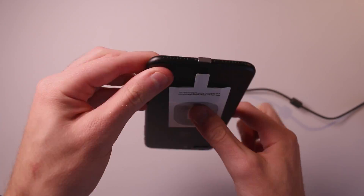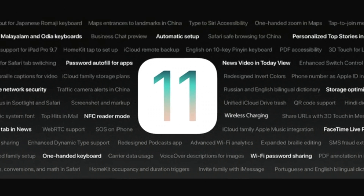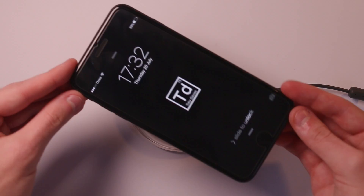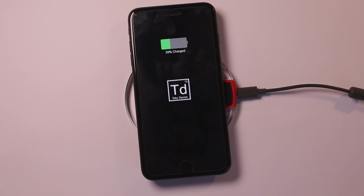One thing people have been waiting for on the iPhone for quite a while is wireless charging. You can get these little adapters that plug into the bottom but they're really slow and they kind of suck. iOS 11 launched a few weeks back to developers and one thing that wasn't really mentioned at WWDC but caught my eye was wireless charging. Thanks to iOS 11 we don't need the wireless charging adapter anymore. All you need is your iPhone 7 or 7 Plus and a wireless charging plate.